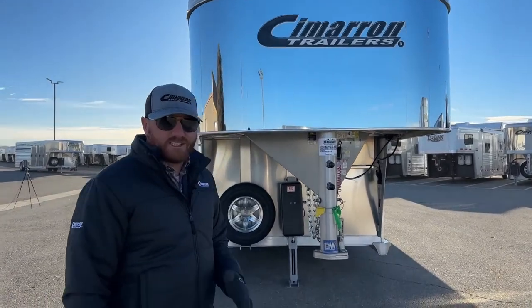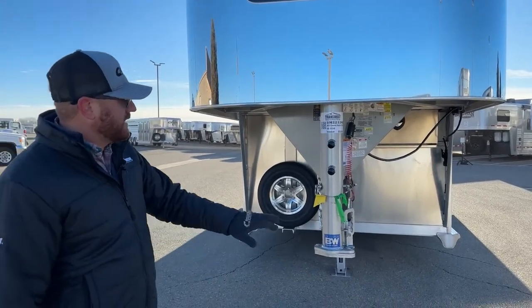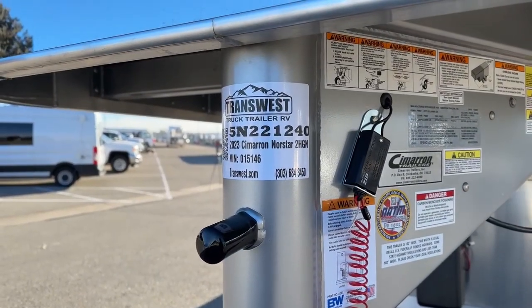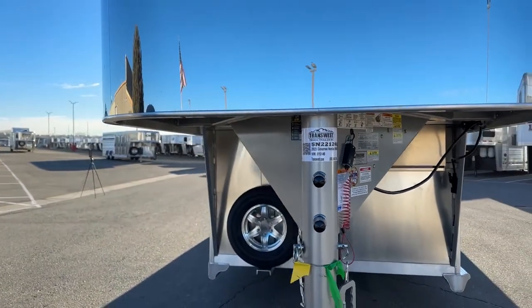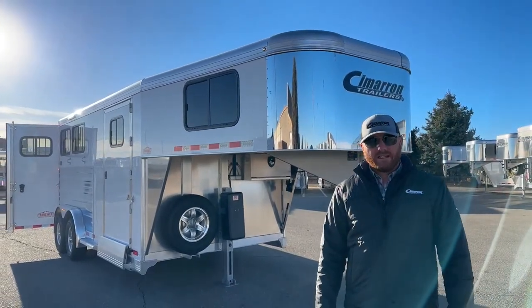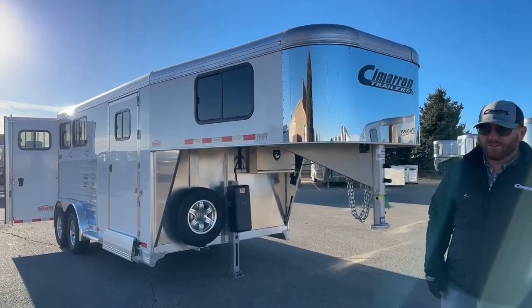Unfortunately, this trailer is sold, but we can build one just like it — or however you want it. The stock number for reference is 5N-221-240. It's a 2023 Cimarron North Star two-horse gooseneck. We do take trade-ins, financing is available, and delivery is an option as well. Give us a call — anybody on our sales team can help you out at 303-684-3400. We appreciate you tuning in. Have a good day.